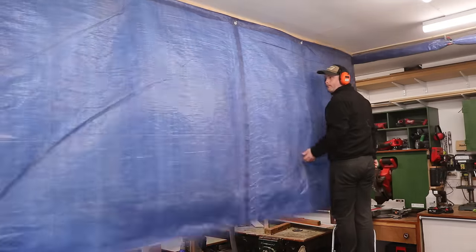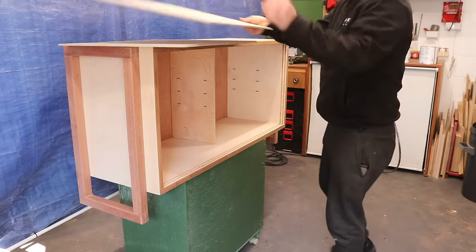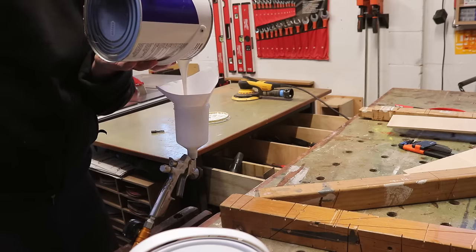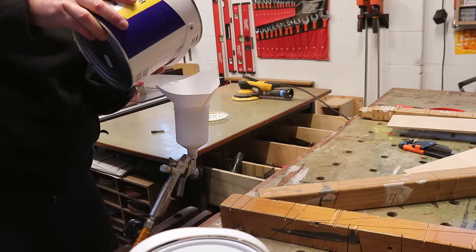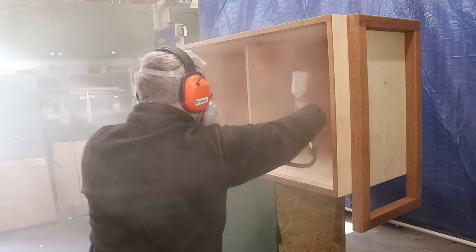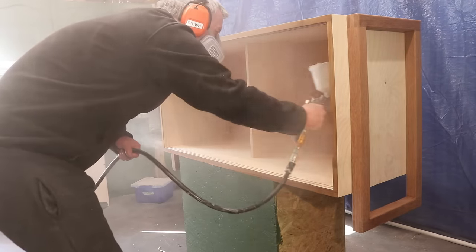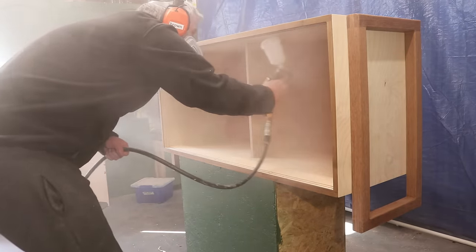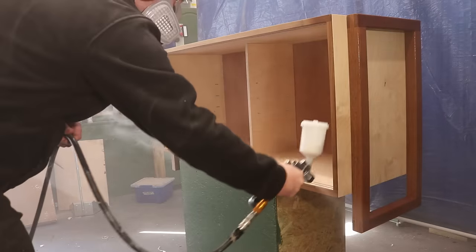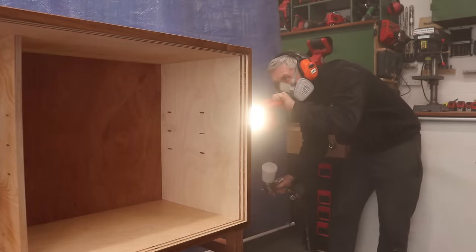Then it was on to finishing. I popped the unit onto my rolling offcuts bin so that I could move it around, removed the doors to spray them separately, and I'm using water-based varnish straight from the can but through a filter just to keep it clean. This is the first time I've ever sprayed the inside of a cabinet like this and it caused a lot of overspray coming back into my face, so safety squint was engaged. Coverage on the inside was still good though. I'm not sure how the professionals handle this sort of job — maybe turning the airflow down on the gun would have helped. I'm keen to hear any thoughts in the comments.